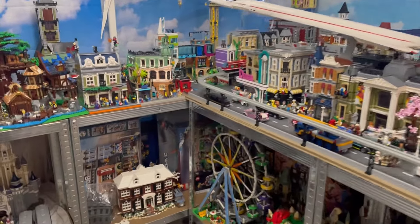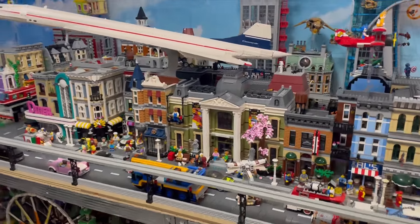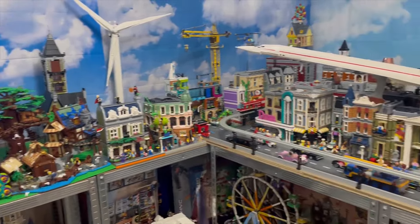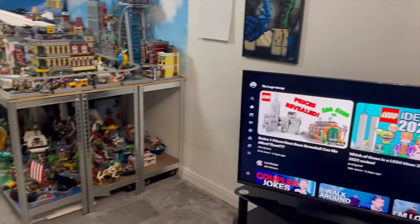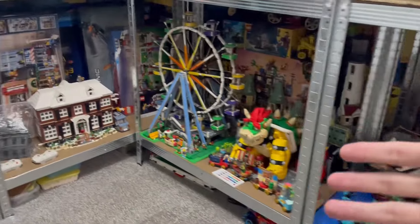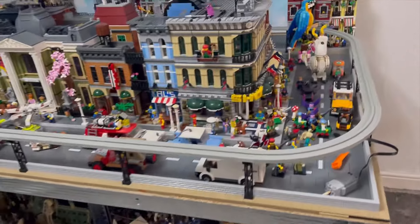Welcome to a Lego room update, slightly different from normal. I usually do Lego City updates, Lego hauls, speed builds, reviews, and quite a lot of shorts. This video is going to be a room update. I'm adding more room for my Lego because I haven't got enough room for it. As you can see, there's quite a lot hidden away underneath my Lego City, and there are also three bins up in the attic.